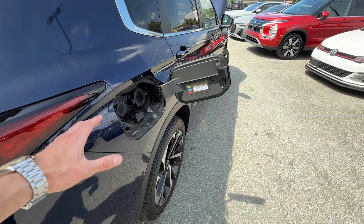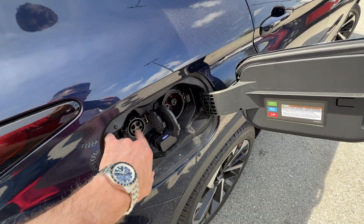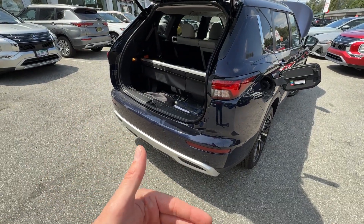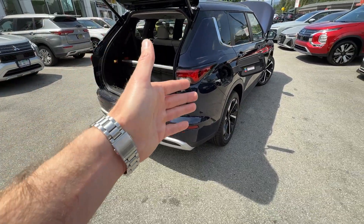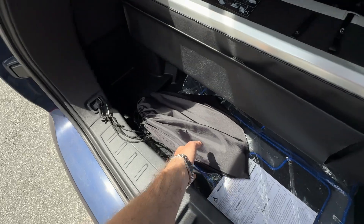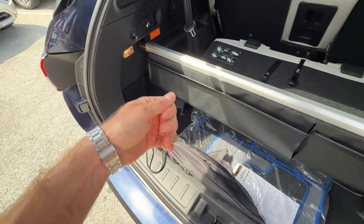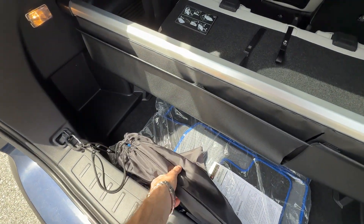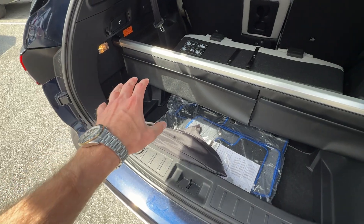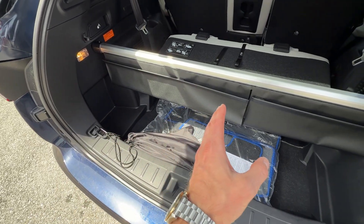There are a few ways to charge it, and we can also talk about how long it takes. You have two inserts — this is where you charge them. Mitsubishi calls these ways to charge 'levels': level one, level two, level three, and there's a bonus way to charge the car. Level one is the charger included with your vehicle purchase — it comes in a bag. You plug it into your power outlet in your garage or wherever you're charging. It's 120-volt charging capacity, and from zero to a complete hundred, it will take approximately 16 hours.